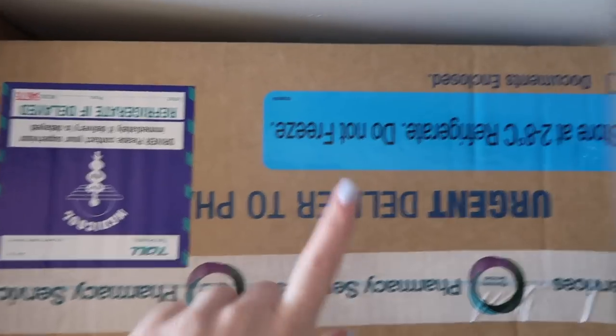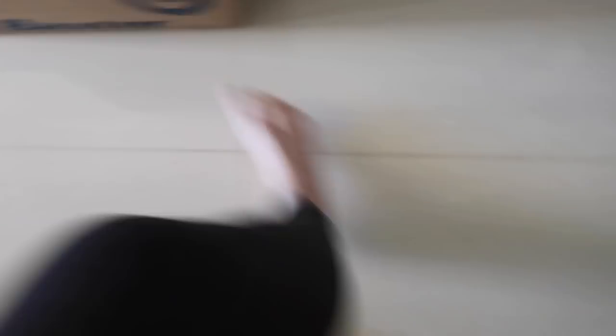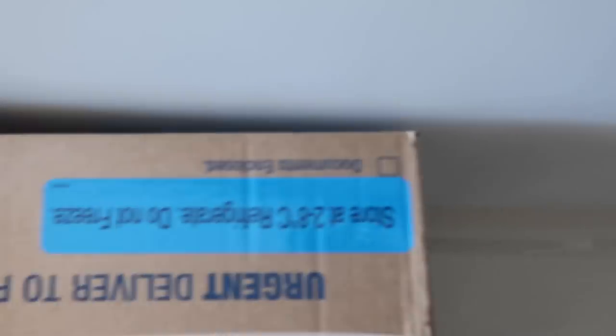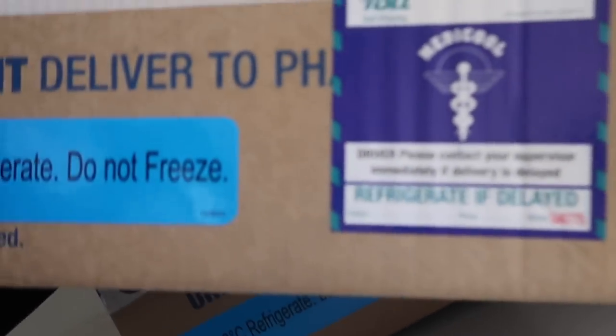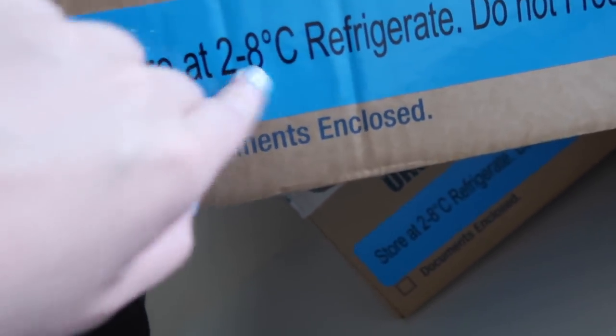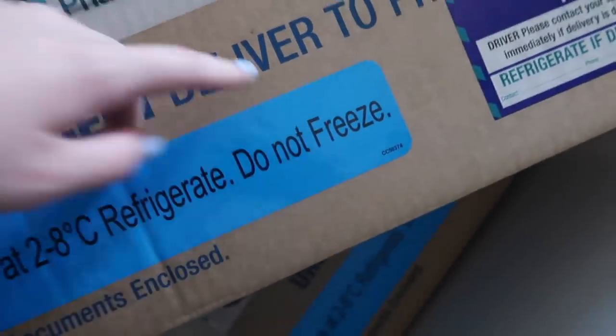Without further ado let's get into the video - let's get unboxing. So first things first we're going to unbox the TPN which is these three boxes here. On here it says 'driver please contact your supervisor immediately if delivery is delayed, refrigerate if delayed,' and it says store between 2 to 8 degrees and do not freeze. That is because my TPN has to be kept in the fridge, however it cannot be frozen.